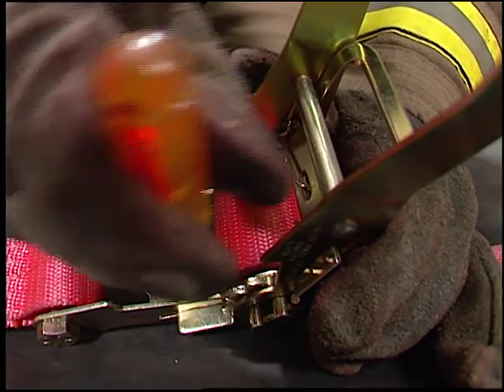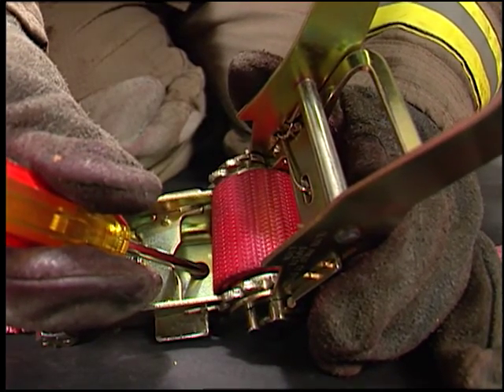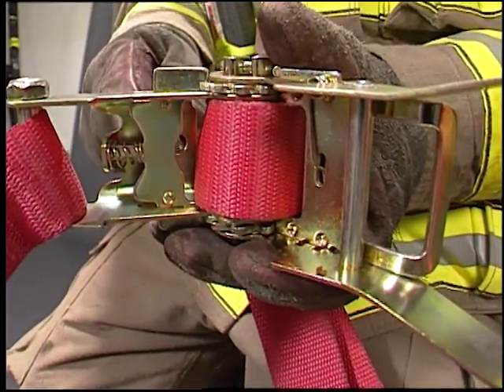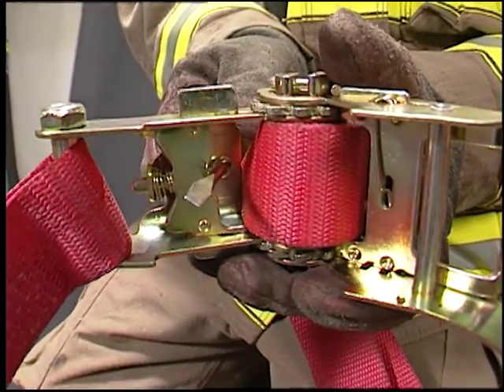If the handle is jammed or cannot be extended, use a screwdriver to pry the lock plate out of the drum and release the load. This works from both the top or bottom of the ratchet mechanism.